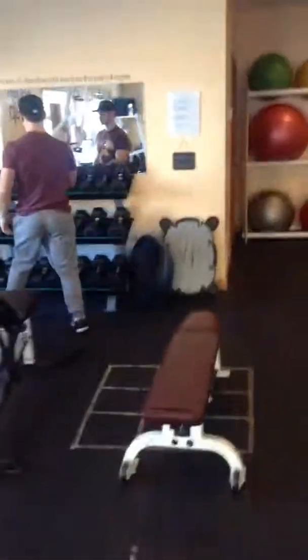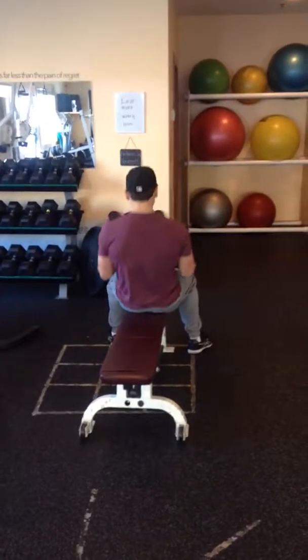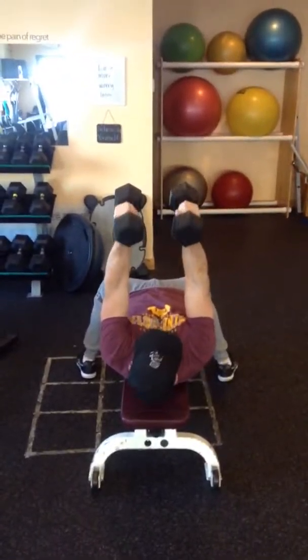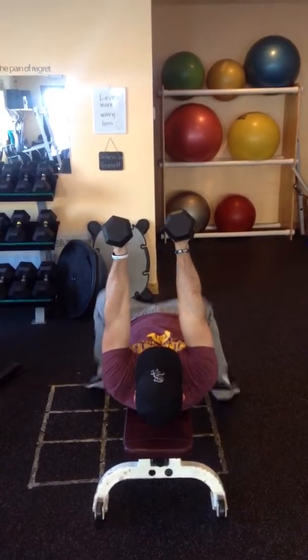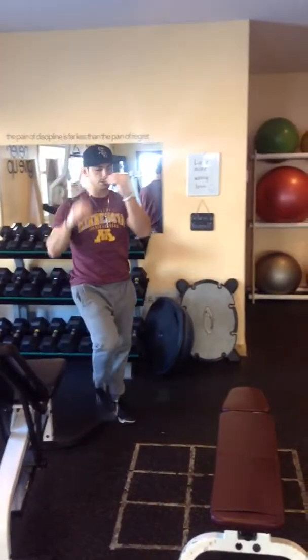Right away we're going to go to dead stop tricep extensions on another bench. Two dumbbells, neutral grip, palms facing. Bend at the elbow, just touch and completely stop on the bench, then extend back up. Four rounds, eight of those.